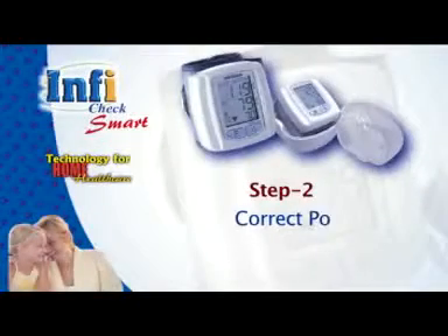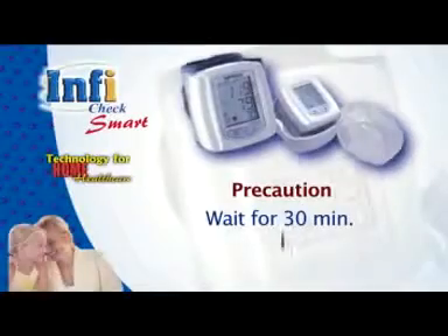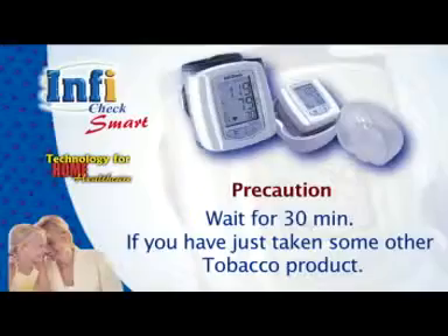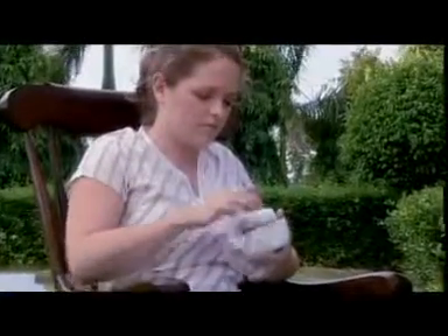Step 2 — correct positioning. Relax and be comfortable sitting on a chair for 5 minutes before taking a measurement. Wait for 30 minutes if you have just smoked or taken any tobacco product. Either arm can be used to take blood pressure, but it is always better to use the same arm every time.